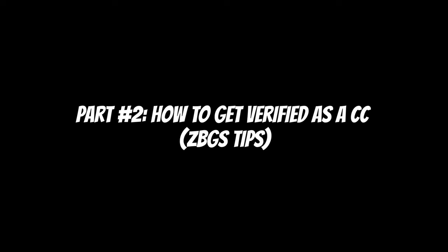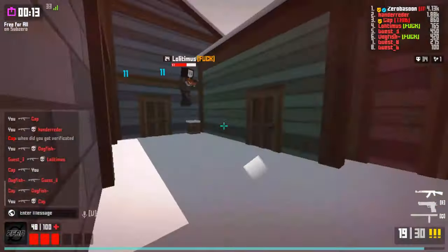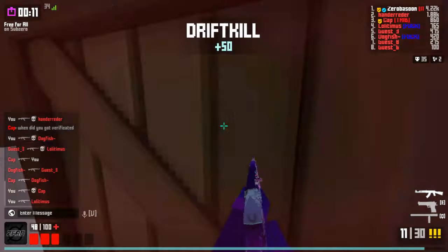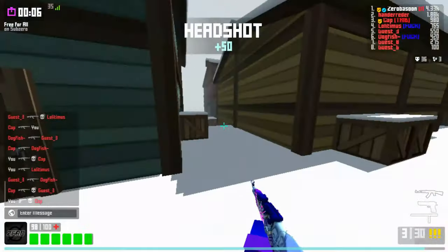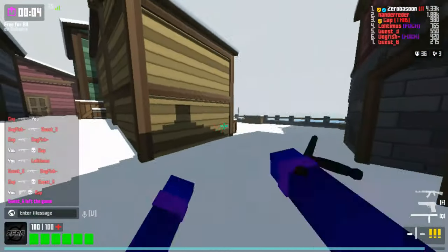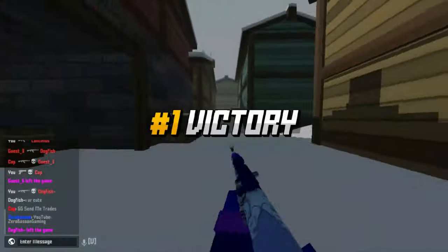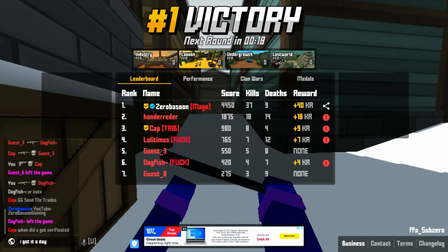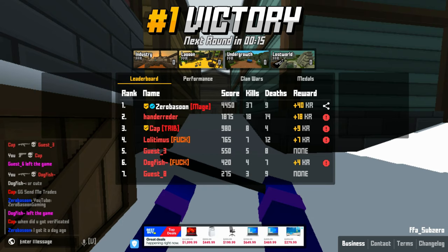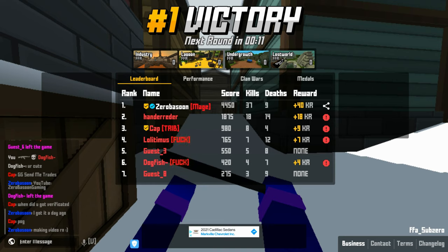There are many ways you can get verified in Krunker. Watch tutorials on YouTube — I believe HeyMZ made a really good video on how to get verified. He said there are multiple ways: content creation on YouTube, content creation on Twitch, making maps for Krunker, and just being a part of the Krunker community all in all. That's basically how I got verified.